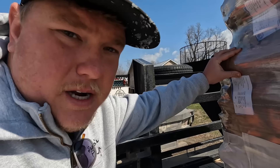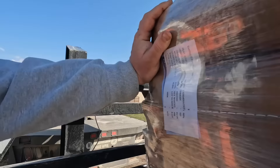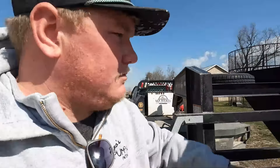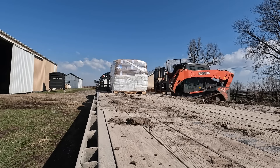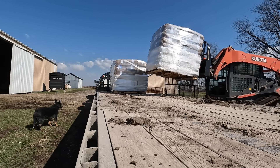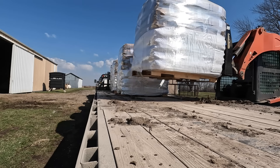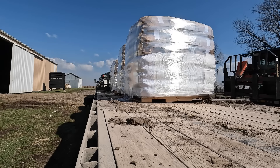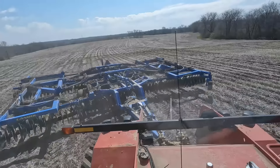We are planting Rushmore oats this year. It turns out they've got the fertilizer spread on the low ground and it's dry enough to go do tillage, so let's go do tillage.